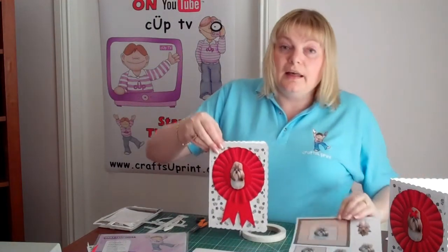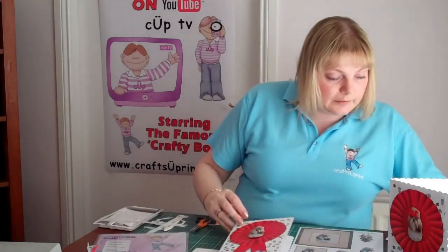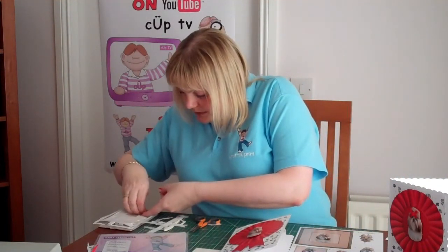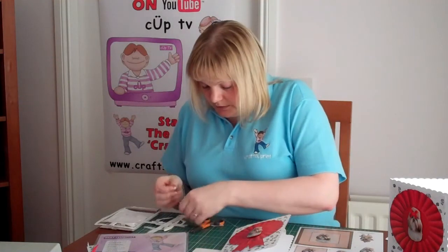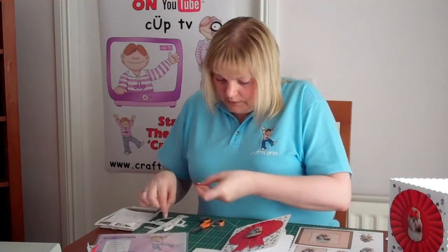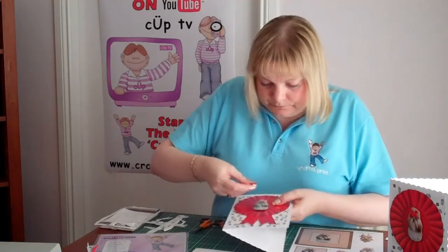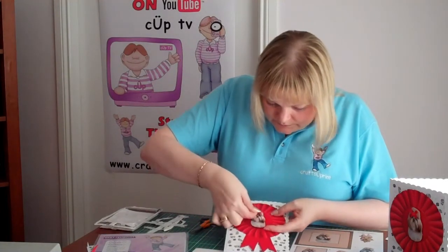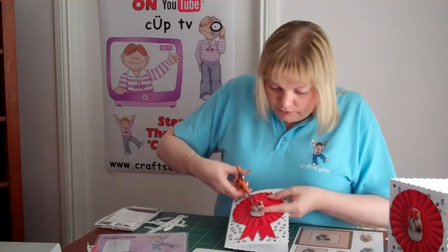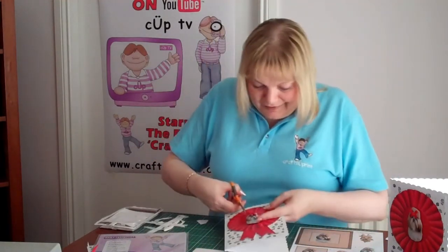Or you can just keep it as the flat one and just add a little bow onto his hair. Just pop that on there and that just matches — a nice little red bow onto the dog there.